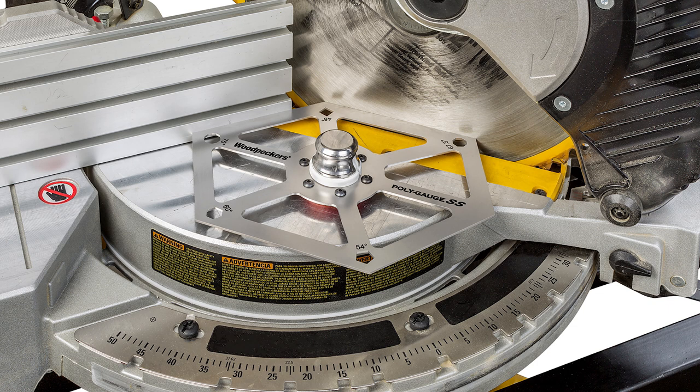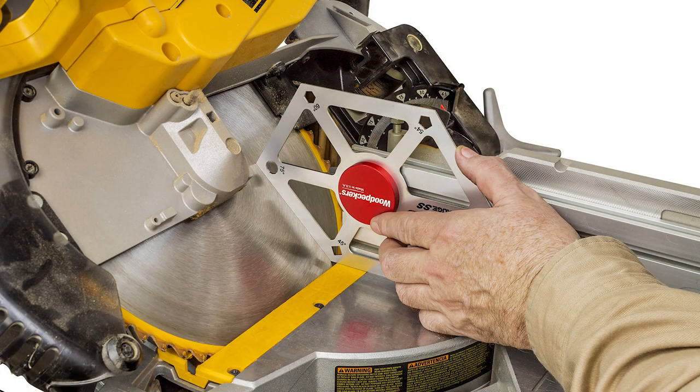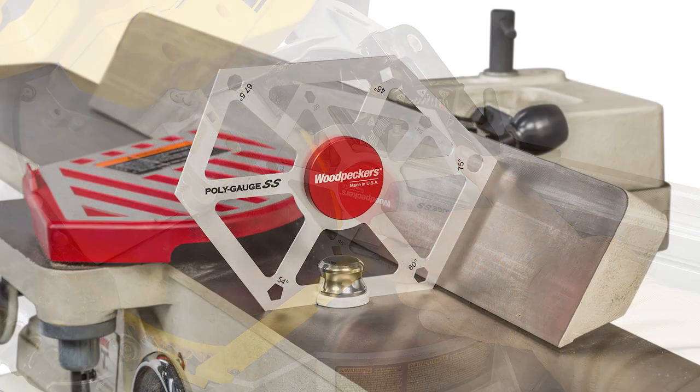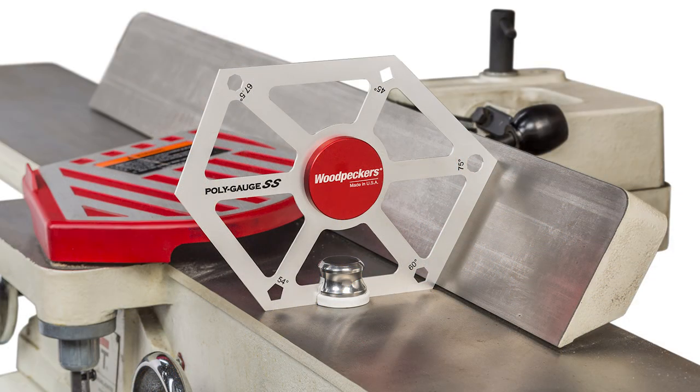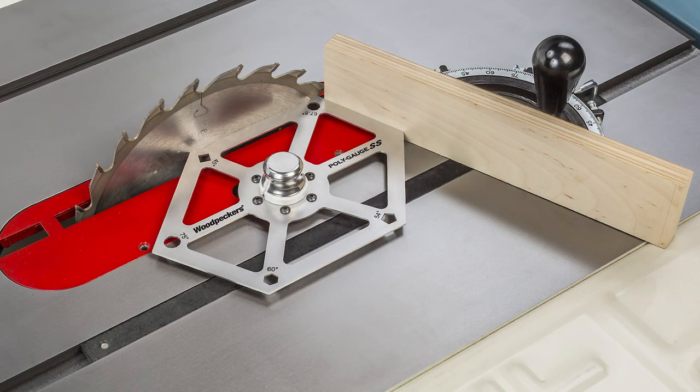The PolyGauge SS is a precision machined six-sided polygon with the five most common angles used by woodworkers. It's sixteenth-inch thick stainless spring steel that is machined to an accuracy of eight thousandths of an inch, so very tight tolerances, very accurate and precise.